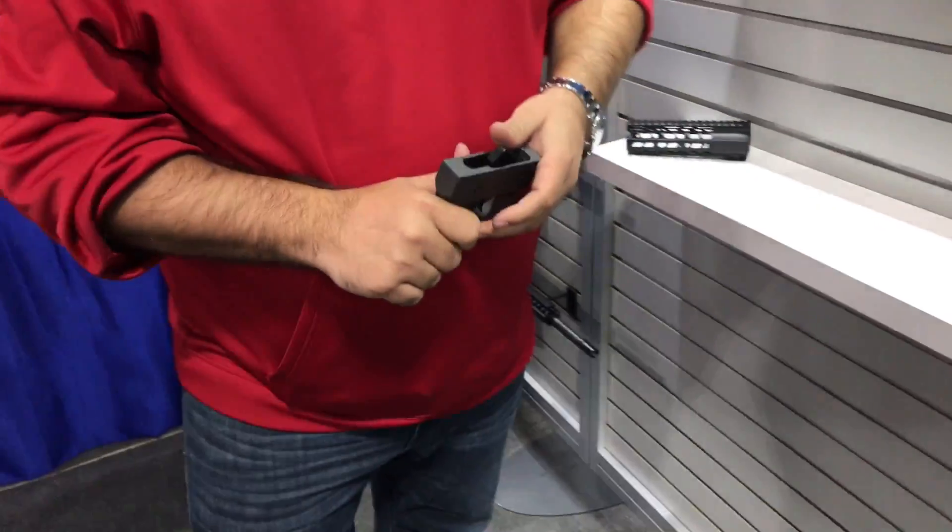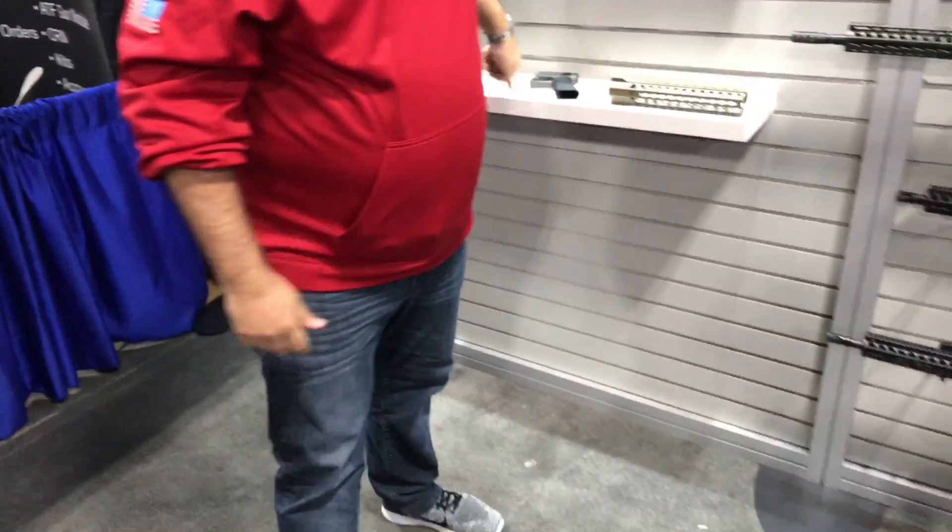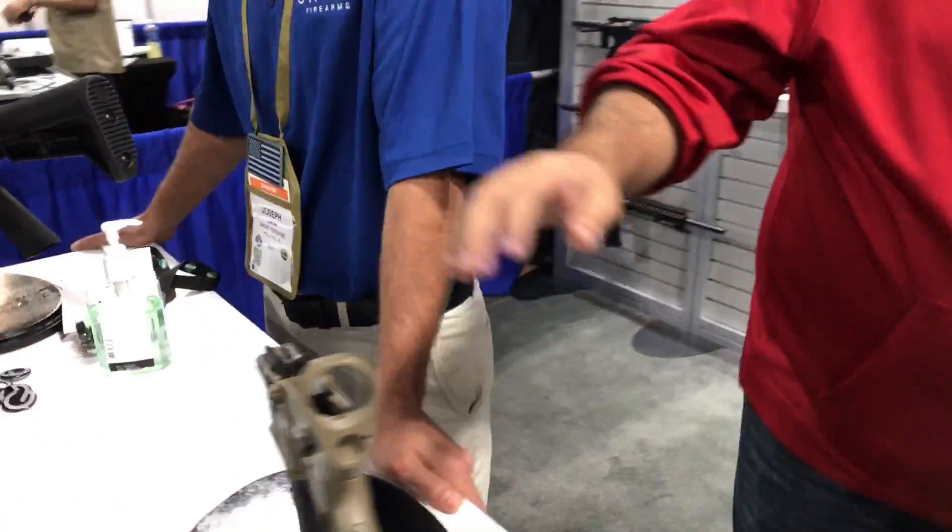We do most of our manufacturing in-house down in Daytona Beach, Florida. Check us out at ghostrifles.com.